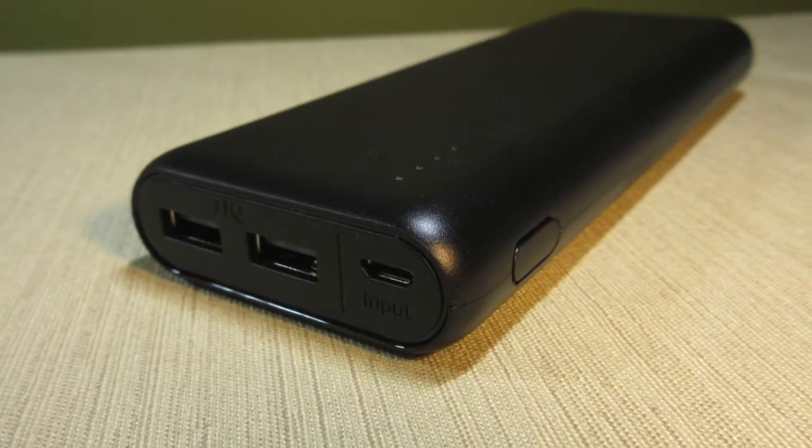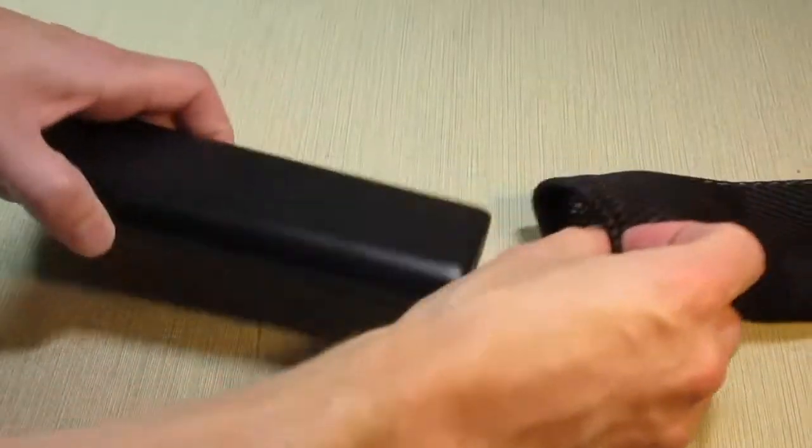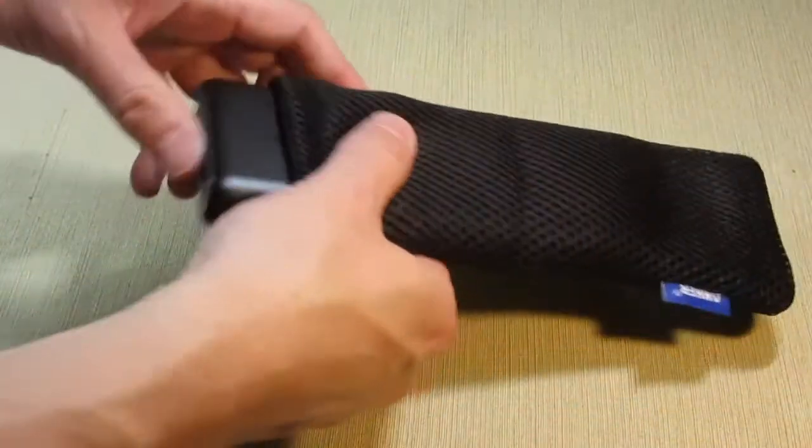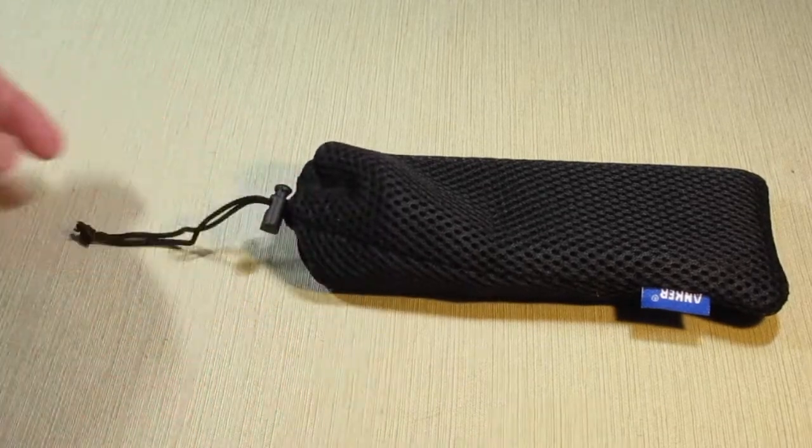Overall, the Anker PowerCore 20100 has enough capacity to get you through a weekend of camping, hiking, or simply just being outdoors. Remember to bring your own charging cables, and you will be all set. Thanks for watching.